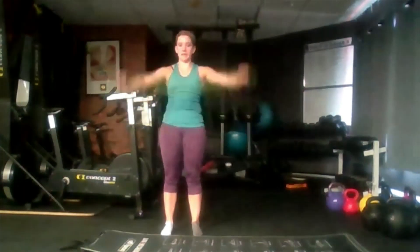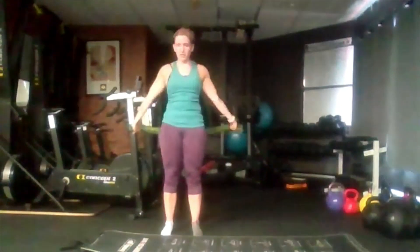All the way around, all the way back, trying to get as far as we can. Just getting some rotation into our shoulders.